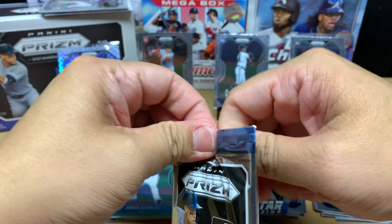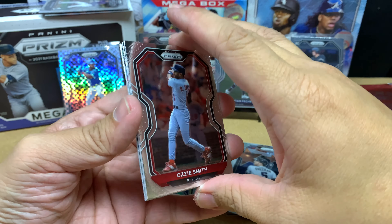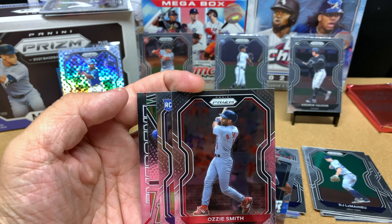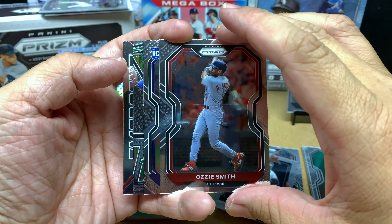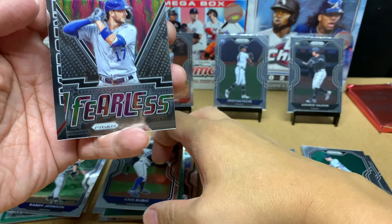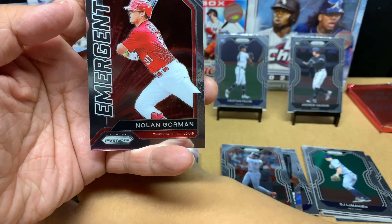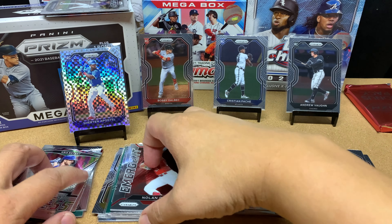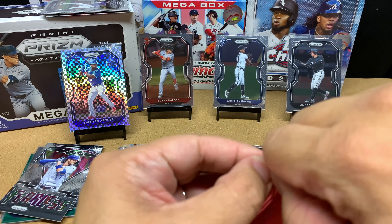This is the last pack. I think this might be the fastest I've ever opened up cards on this channel. It might be because I've got a bunch of stuff to do — I'm leaving for a funeral on Tuesday and it's Sunday night. Or it might be because I'm not a huge fan of Prism baseball. There's Ozzie Smith, which is nice. The rookie behind is Chris Bubik. We've got an insert of Fearless Chris Bryant for the Cubs PC. And we've got an emergent of Nolan Gorman — I'll put that in the rookie pile.